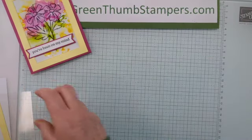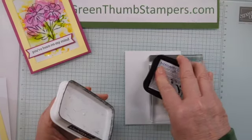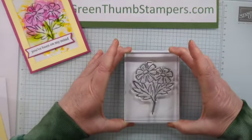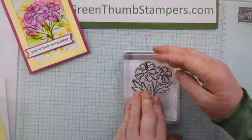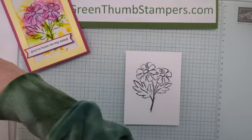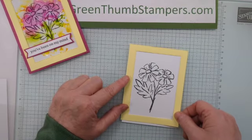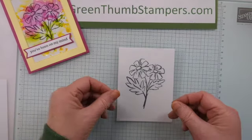First of all, we're going to stamp our big flower in black on the basic white. Ink that up real good so we get a nice, good image. I'm going to try and put it right in the center. If it doesn't center up in our frame correctly, you can always move it. We can pull it up so it's almost at the edge and then nip that bottom part off when we're done. For now, we're going to leave it right here.